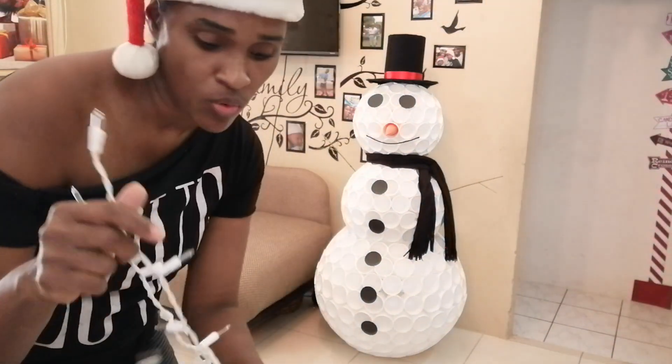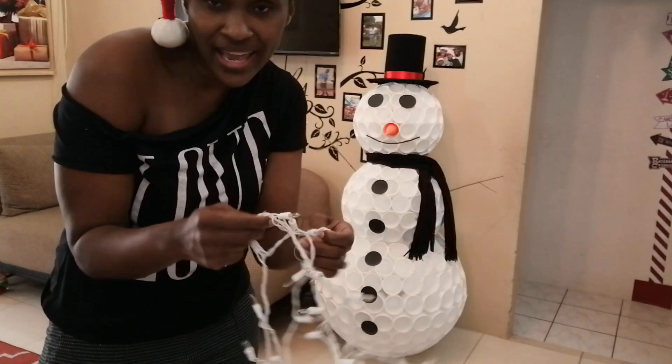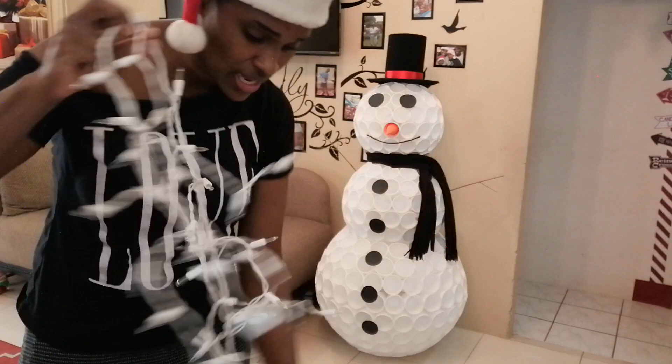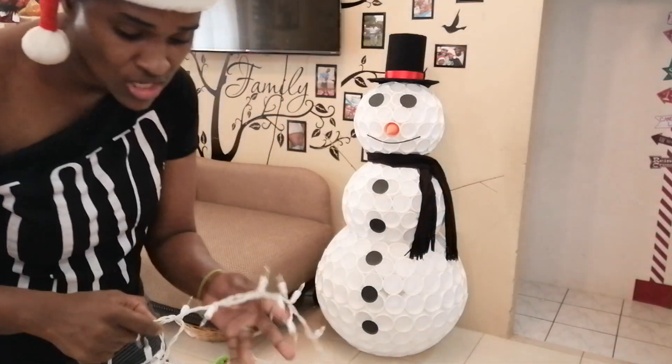Now let me light it and show you how it looks lit. To light the snowman, you need one set of icicle lights — or any lights — but get them with a white string and not a green string like the one you put in the Christmas tree. Mine has a white string because you can't see it on the inside. So to light the snowman, you'll take his head off.